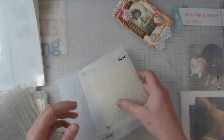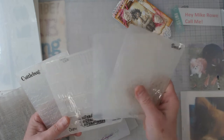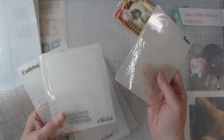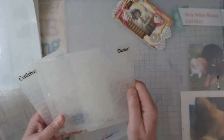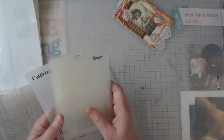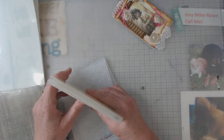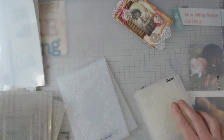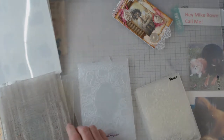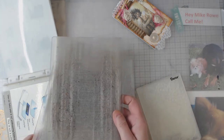We all have these embossing folders — from Sizzix, Cuddlebug, Paper Studio, and Darice — and they're all for the most part the same thicknesses. When you go to make your sandwich on your Big Shot or whatever device you have, usually you need the big platform and the two plates that came with the machine.